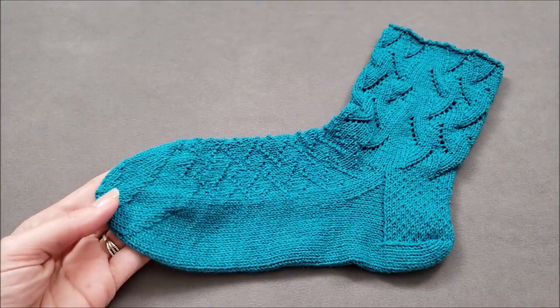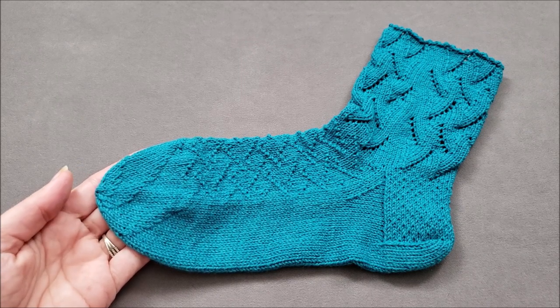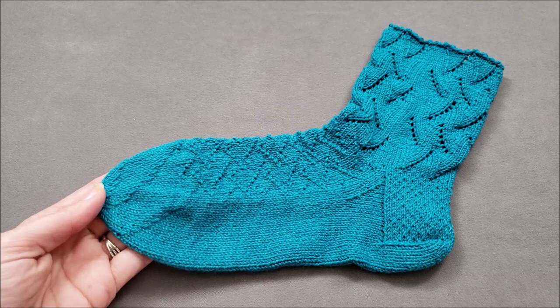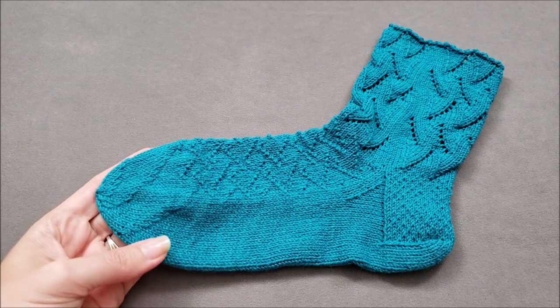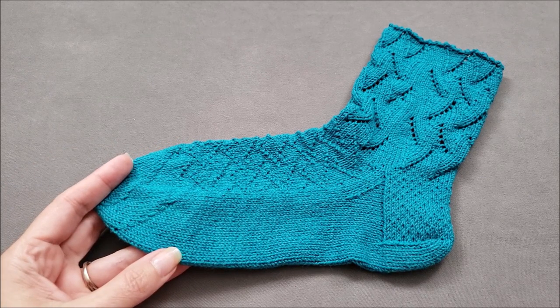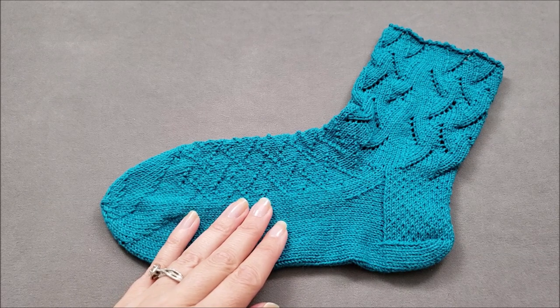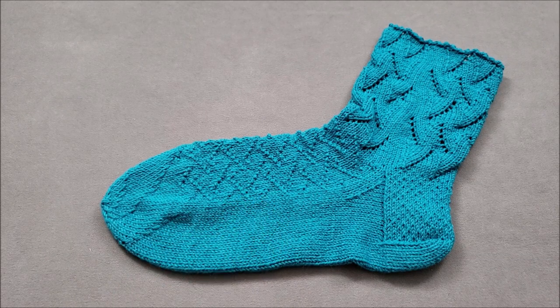I hope you enjoyed learning how to knit a spiral sock toe. I think it's a pretty easy alternative to the standard wedge. If you're ready to try this technique in a pattern, head over to the shop section of thechilidog.com and look for my Riptide socks. Until we stitch again, happy knitting!